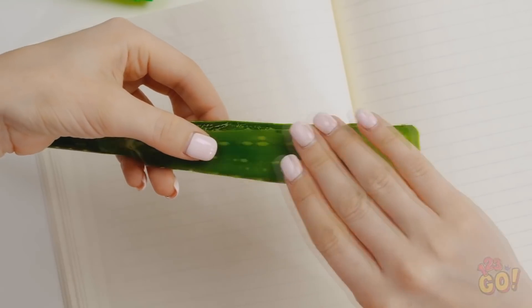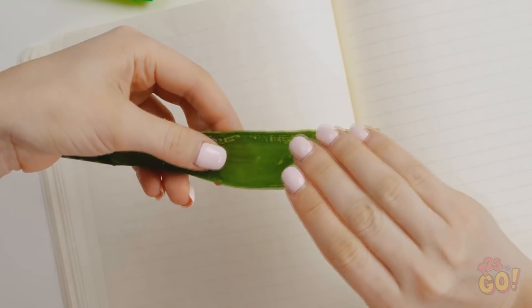For this prank, take an aloe vera leaf and slice it in half. Now scoop out the clear goo with your fingers. Hey Amy, you want your marker back? Ew, look at all that goo!